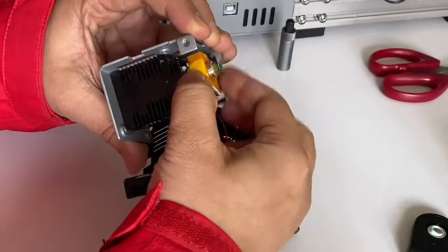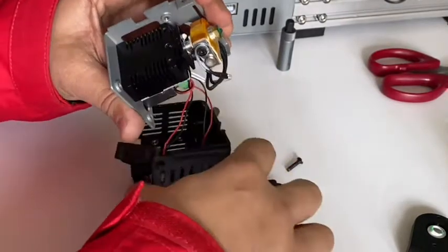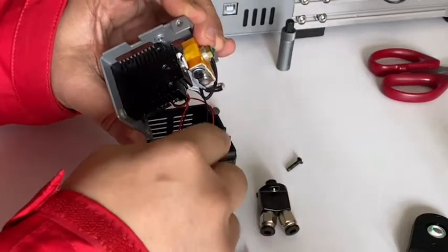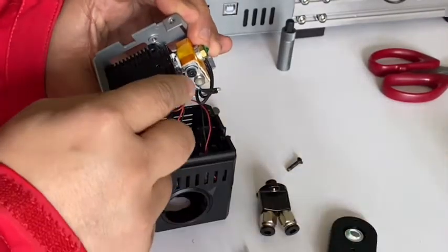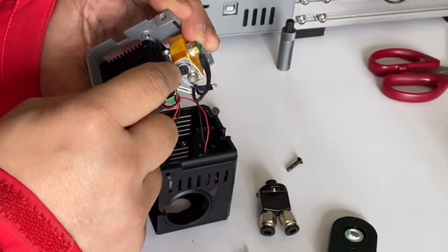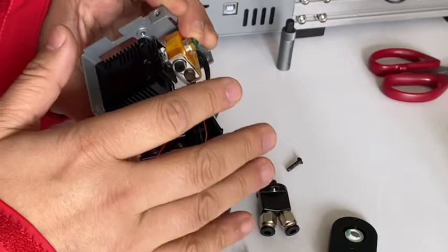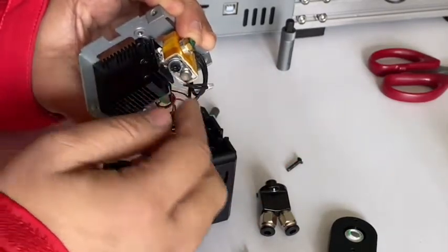By loosening this, we can move the hot end out. The fan keeps blowing from here, so if we do not put the guide on very tight, air will leak and keep blowing onto the sensor, causing the temperature to drop and preventing it from reaching the target temperature.